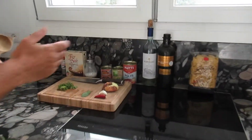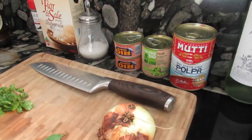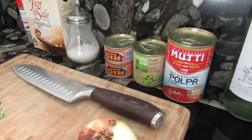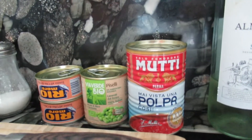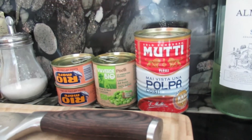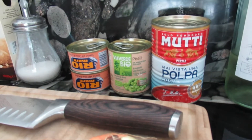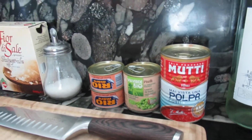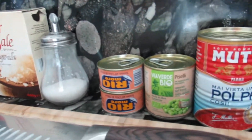So let's have a look at what we need. As you see we are using lots of canned ingredients, and that's not necessarily a bad thing if you use quality stuff. So we got here our polpa. With this polpa we will do our standard sugo, sugo al pomodoro. And the only difference will be that we will add a little bit of tuna at the end, and before, a little bit of peas.